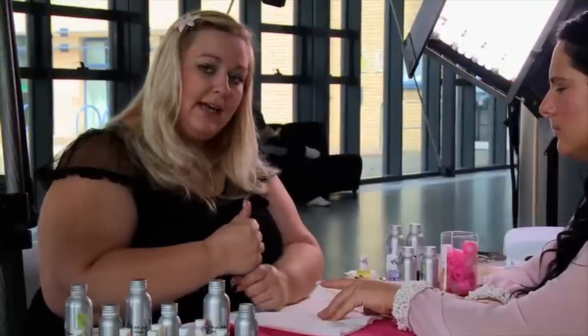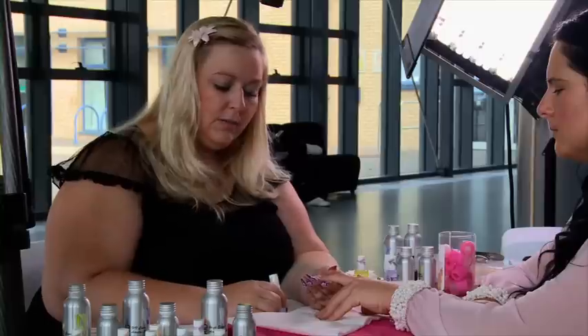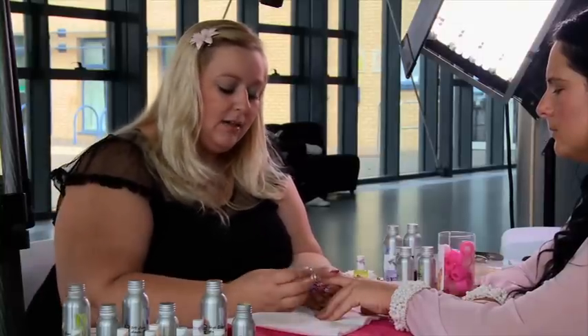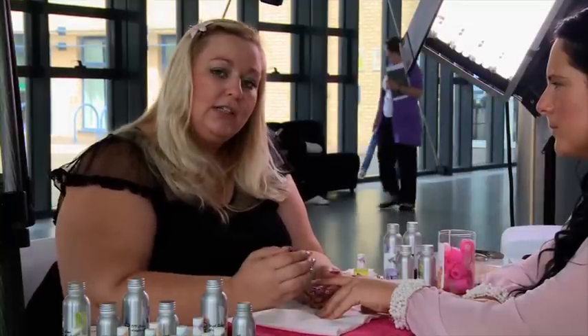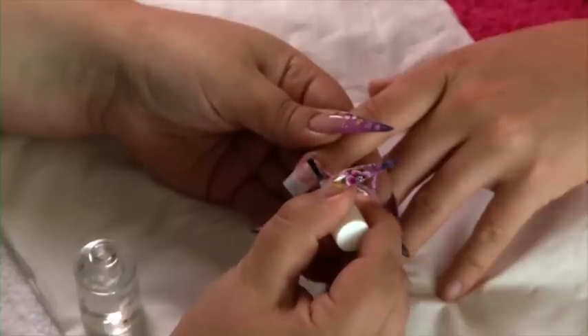We're going to start by dehydrating this nail. The reason we dehydrate nails before we put acrylic on top of them is that nails are alkaline based and acrylic is acidic based. We need to change the base of the nail to match the acrylic. On the natural nail only.